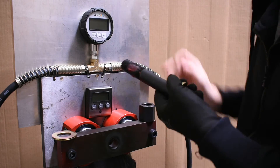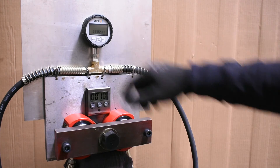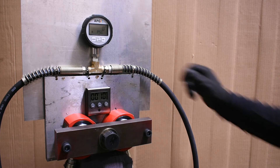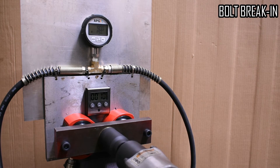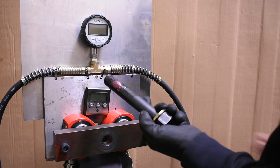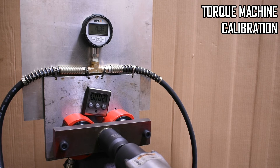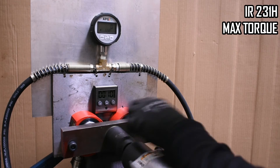First step is to lube up the bolt, washer, and nut with high-pressure grease. Here's our digital gauge in its default setting, which connects to a 10,000 PSI T in hydraulic lines to two 20-ton rams. The nut's held in place at the back with a wrench, and we're going to be tightening down on these rams timed by this timer. But first we have to break the bolt in. Then clean off the bolt and nut and reapply the grease. Last step is calibrating the gauge — we take a few readings based on the max torque process, average them out, and input the stat into the gauge so it can convert to foot-pounds based on this 231H's performance.